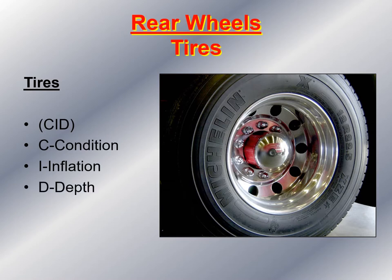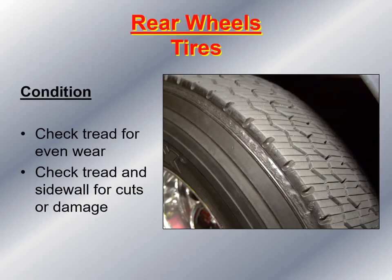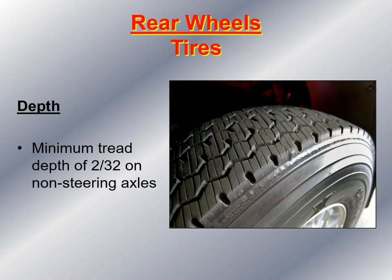Again, take a look at the rear tires and remember CID — condition, inflation, and depth. Check the condition of the tire: check the tread for even wear and check the tread and sidewall for cuts or damage. For tire inflation, check the valve stem to make sure that both the inside dual and the outside tire valve stem are accessible to check air pressure. The proper amount of air pressure should be in the owner's manual or on the side of the tire. For tread depth, the minimum on the rear tires or trailer tires should be no less than 2/32 of an inch — if less, the vehicle needs to be taken out of service.